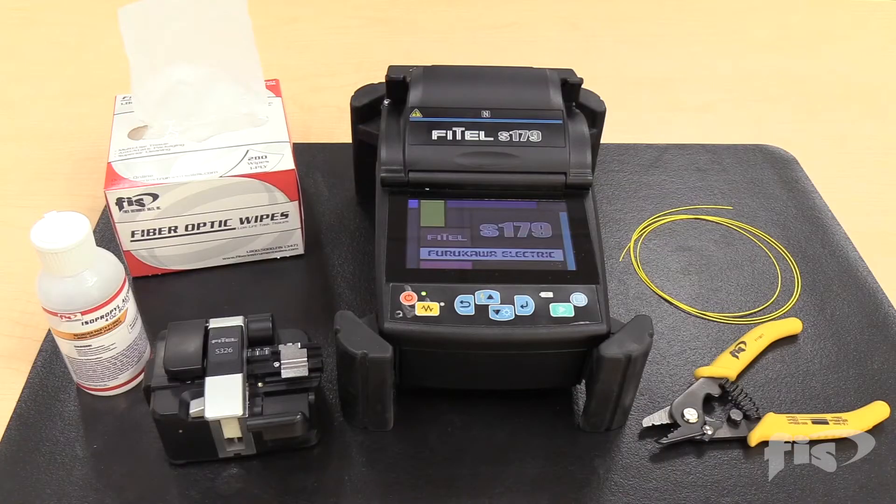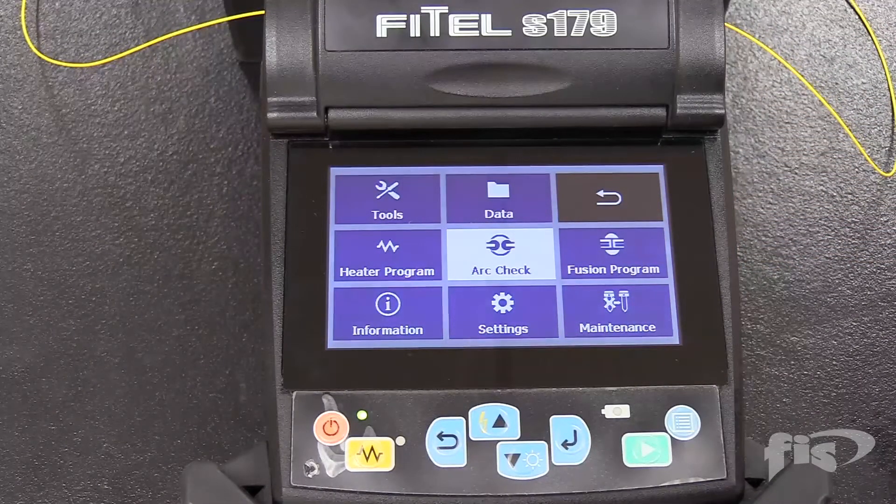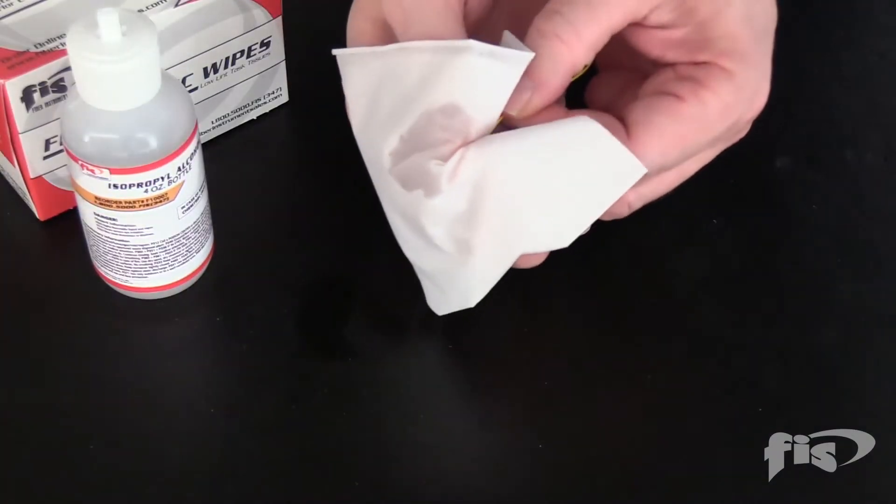You must use single mode fiber for arc calibration even if you are splicing multi-mode fiber. Set the machine to the arc calibration through the menus as shown. Strip, clean, and cleave the fiber and place it into the machine.